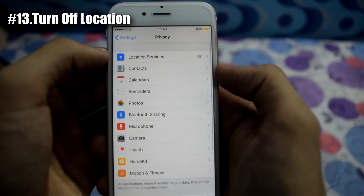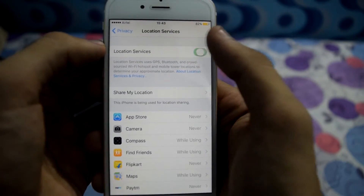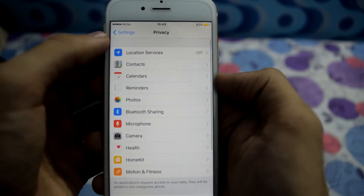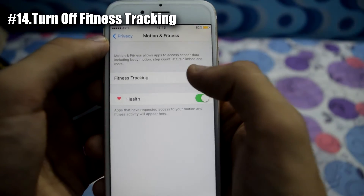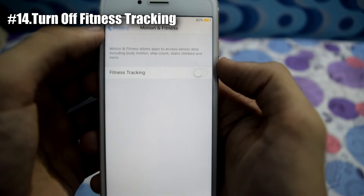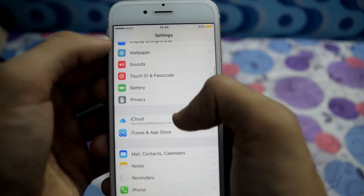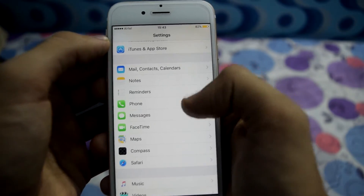From Privacy, turn off Location Services. Now go to Motion and Fitness and turn off Fitness Tracking. This will stop your iOS device from using battery for fitness tracking.